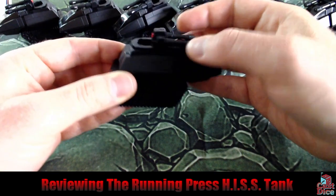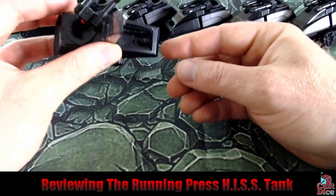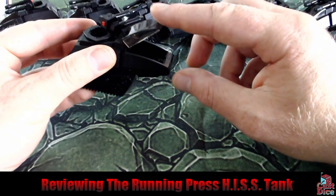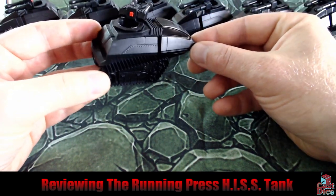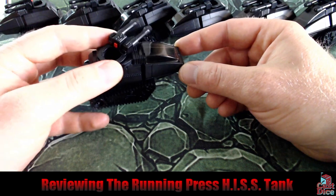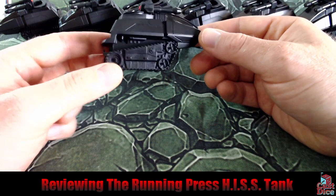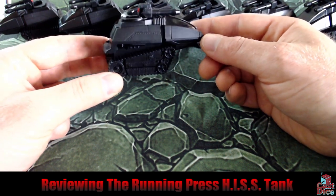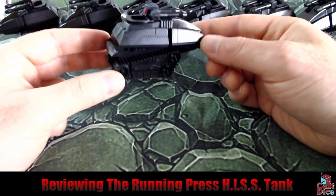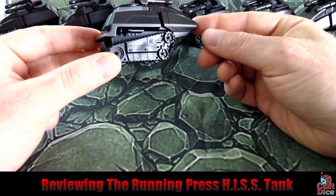Just like the original it has a clear canopy that you can put figures inside, and just like the original there is some basic detailing inside for controls. This doesn't come with the driver or a gunner — however I have built both out of Warlord Games plastic 1:56 scale models. This is basically 1:56, so it does work well if you are playing game systems like Bolt Action or Chain of Command or whatever other small scale military conflict you want to play on the tabletop. Be warned, it is not 1:48 scale — it is 1:56.